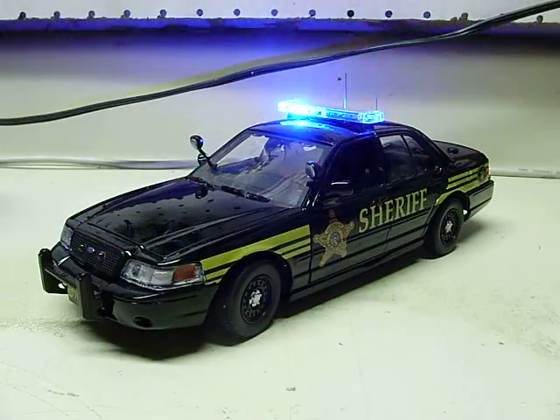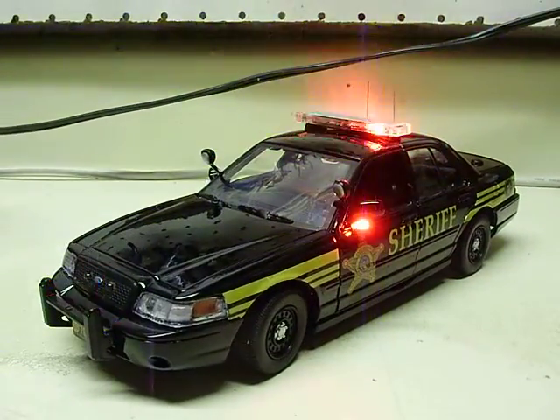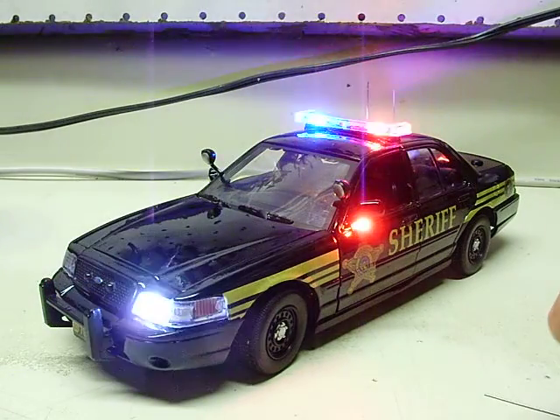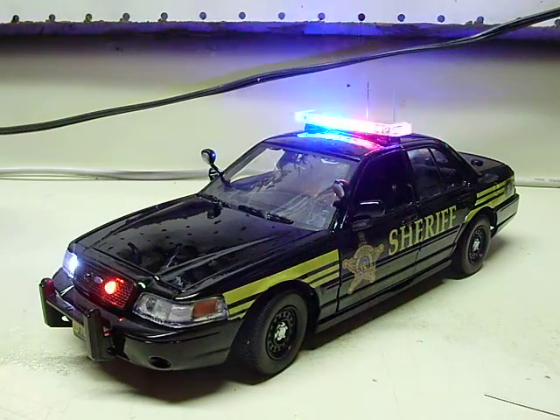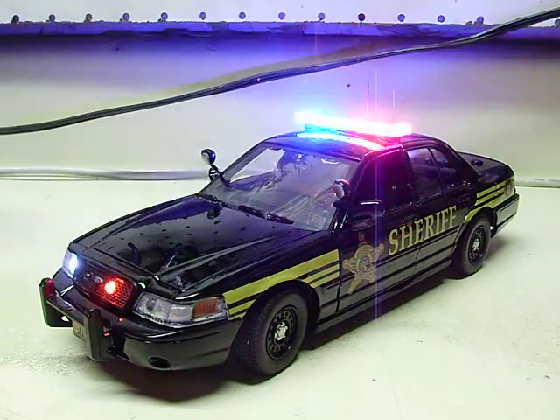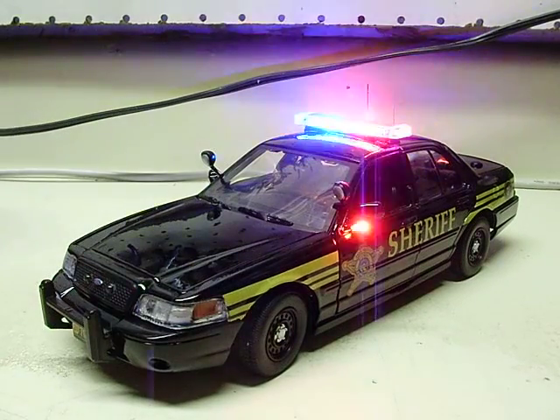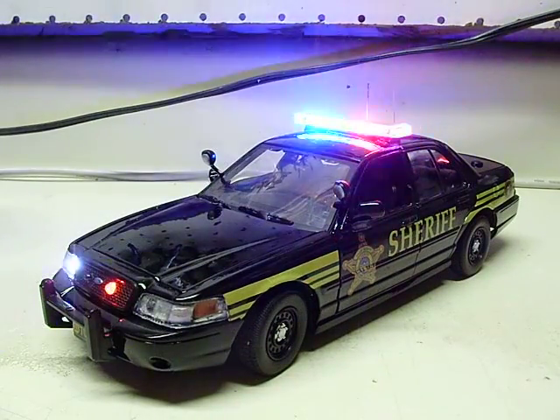There you go Jonathan, hope it was worth the wait. These antennas are probably going to come off so I will put them in a bag — a little zip lock — and they will be stapled to the back of the box along with my business card, so if you have anything in the future you need, shoot me an email. Appreciate it Jonathan, thank you so much. Bye.